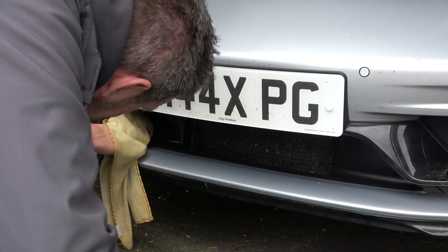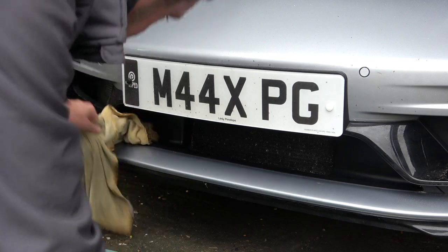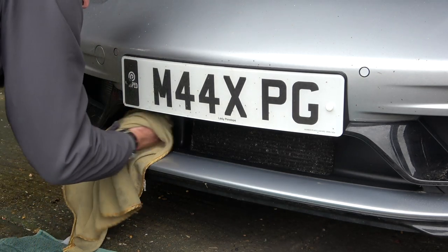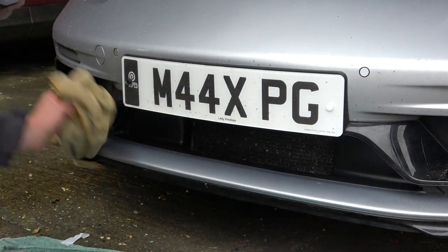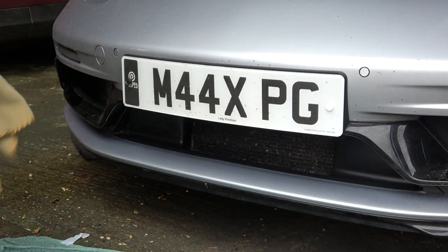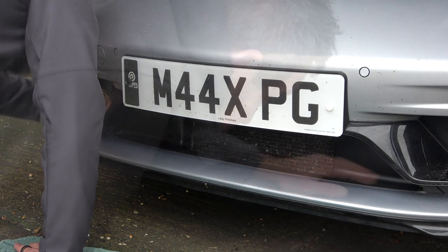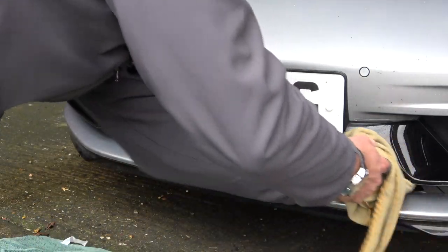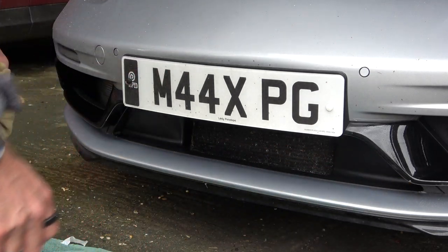I didn't want to use too damp a cloth or spray a jet washer in here - that should just give it a bit of a clean. It's only plastic before anybody starts moaning about damaging the paint - this bit's PPF'd anyway. That's better, and this bit round here - it's a bit of a case of getting your hand in there. Oh, it's much better.